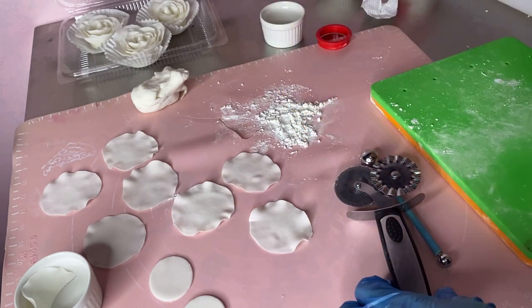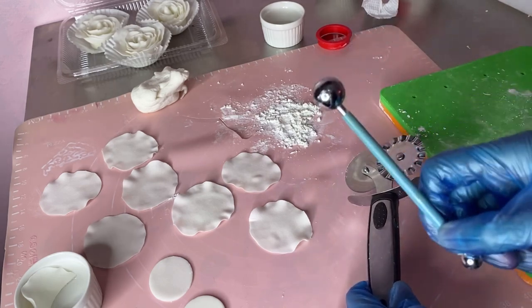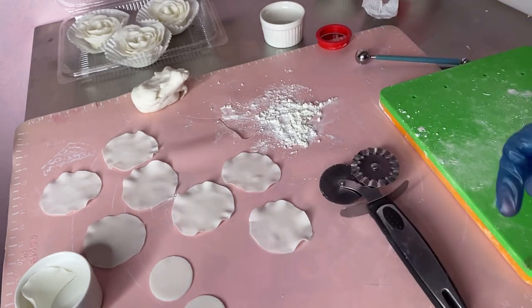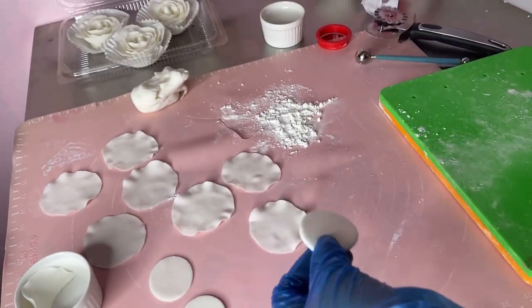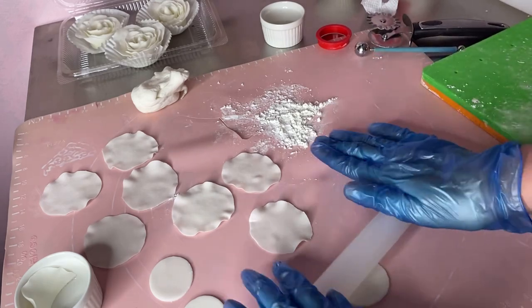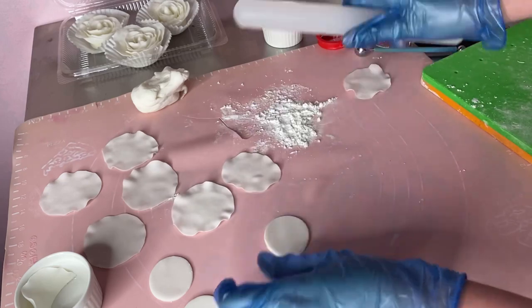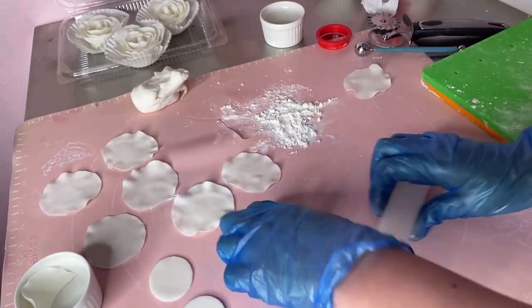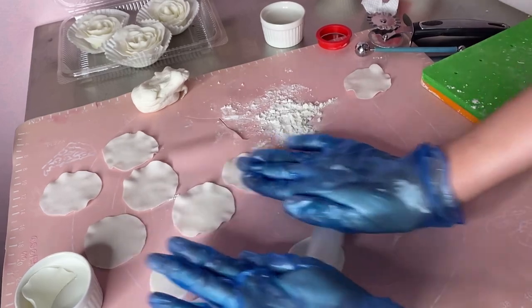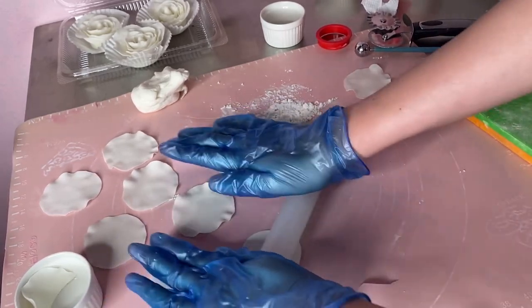Kung wala naman kayong foam o wala kayong balls, pwede naman kayong gumamit ng super nipis lang na fondant. Pakita ko sa inyo kung paano. Bali, gagawa lang tayo ng super nipis na fondant para hindi mo na kailangan i-roll pa ng sobrang nipis.